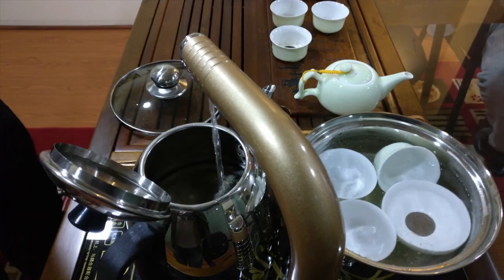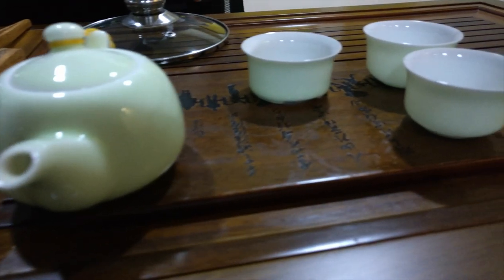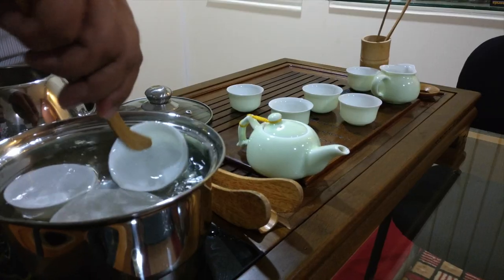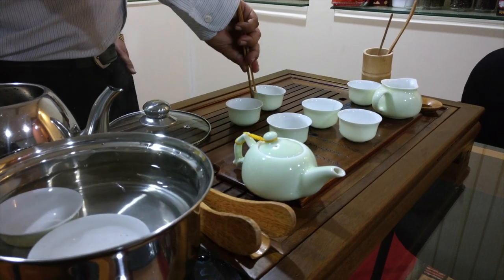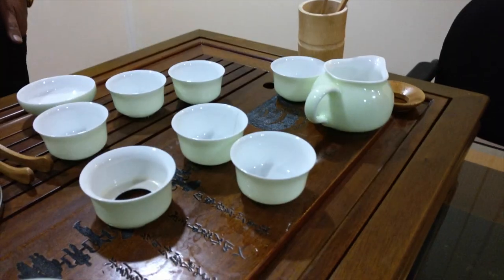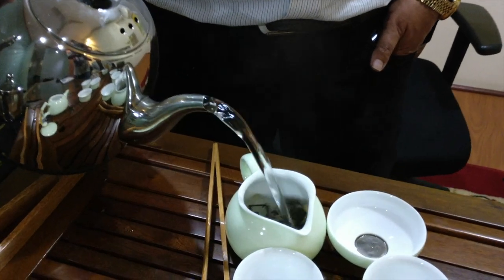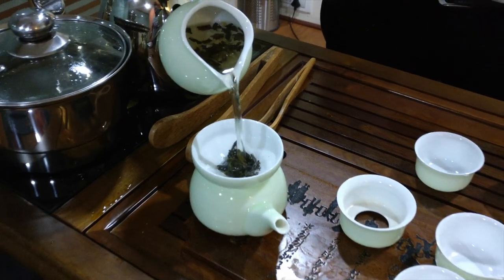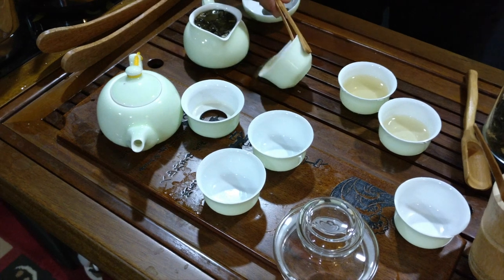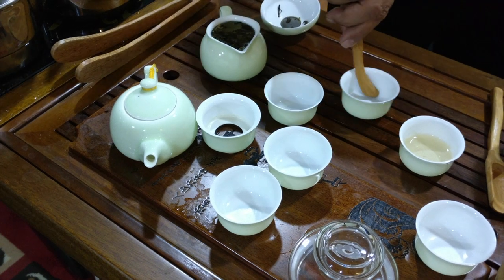This is a Chinese tea setup. You will find this kind of setup in China. Now we are sterilizing all the cups and utensils which is required to make the tea. These are the different flavors collected by my friend. Always the first cup should be thrown off.